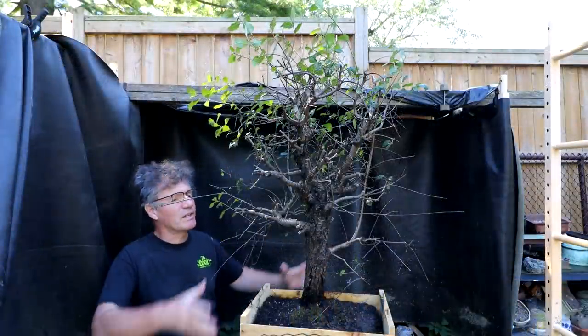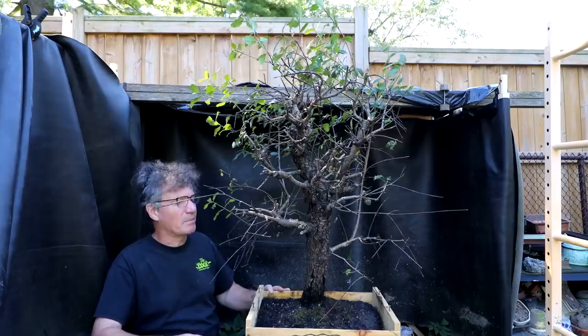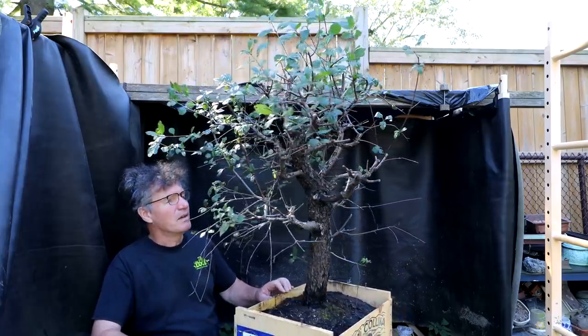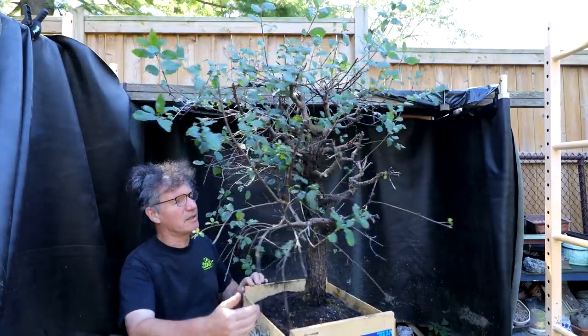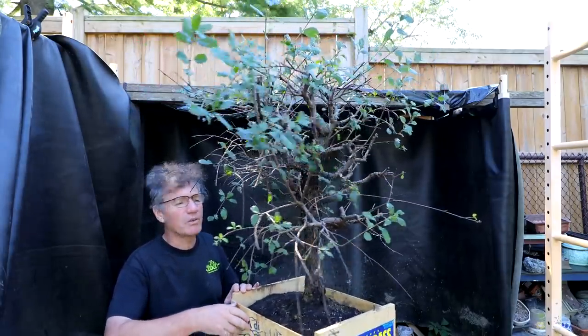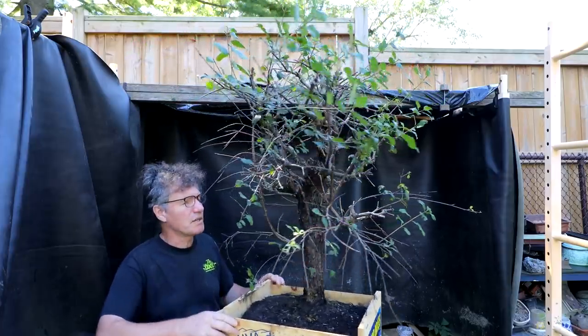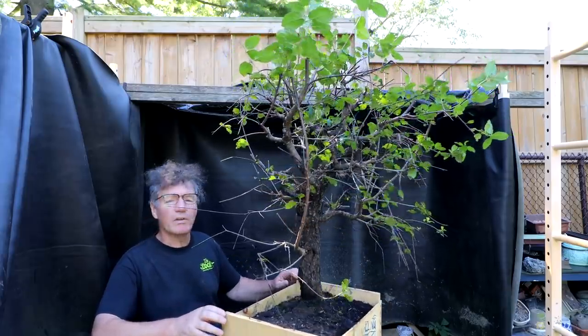Here's a look at the Buckthorn — as you can see it's quite large but also very well developed. I'll rotate it around so you can see it from all angles. I don't know where the front will be, but I think somewhere in the direction you're looking now — it has the nicest trunk line. So yeah, quite a large, mature, and well-developed tree.